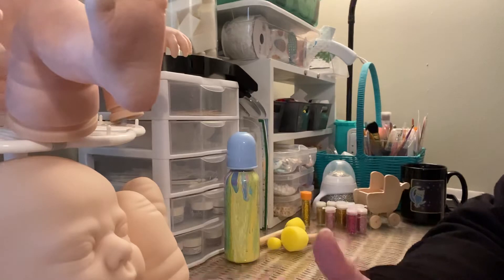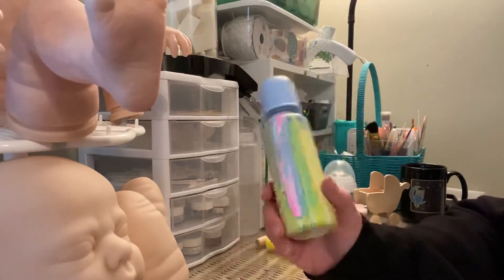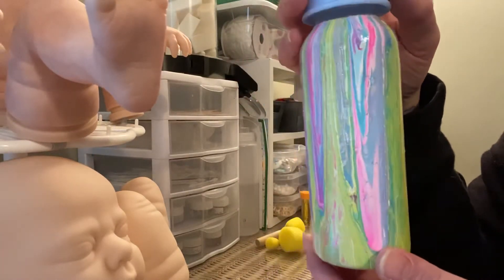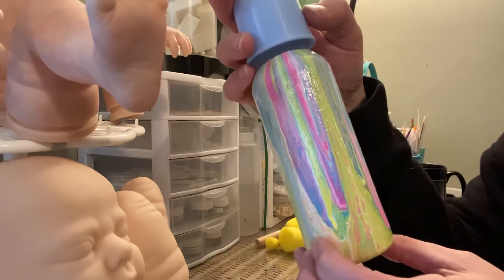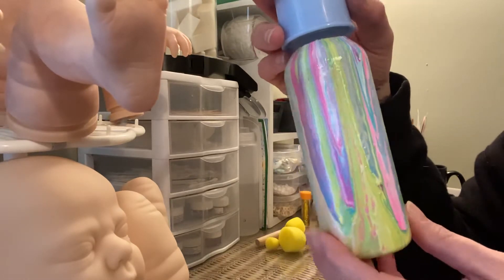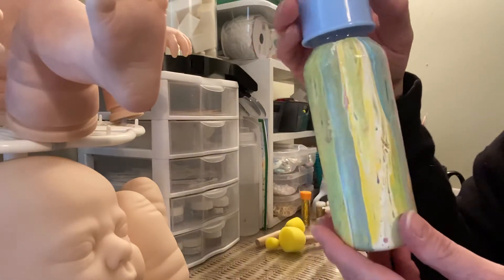Hello Reborn family, welcome back! I'm over here at my desk and I finished a bottle, so I thought I would come on and show you guys. I decided to take this big bottle — this is the one I had Winnie the Pooh on — and I did the acrylic pour method. Look how cute this is! I did some spring colors: blue, and there was a little purple in there, colors that just mixed together.